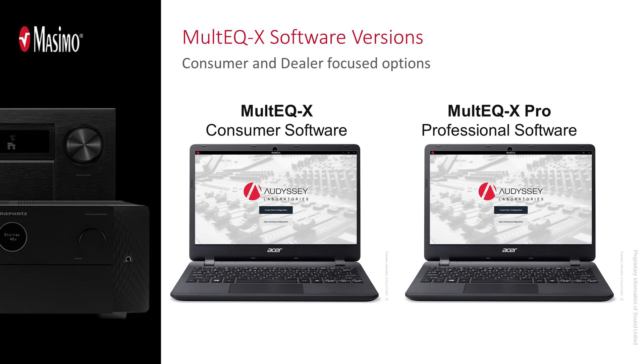There are two different versions of the software. If you are a consumer, you download MultEQ-X from the Microsoft Store. If you are an installer or dealer, you would download the MultEQ-X Pro software, which is what we're using here. You then use one of your pro licenses to activate it.